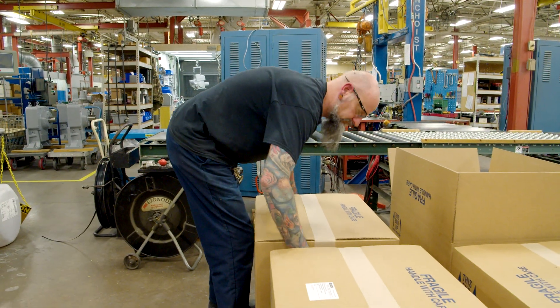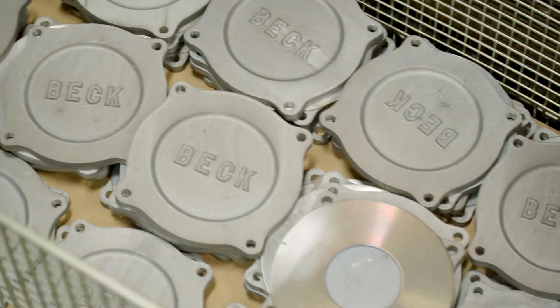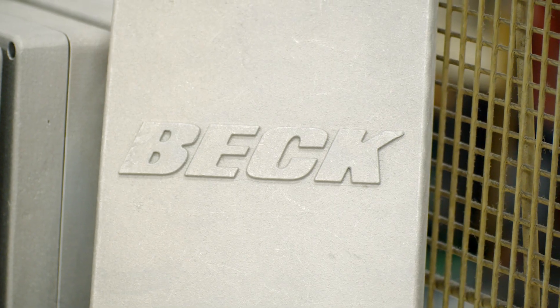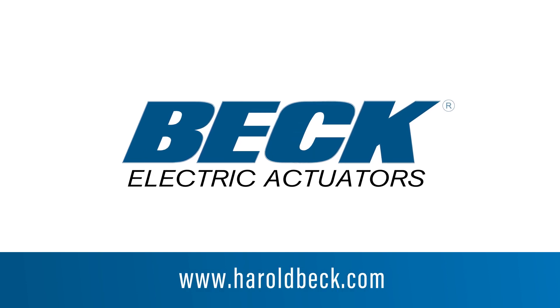If a customer calls and they need a replacement motor or replacement circuit board, we still have those replacements sitting on the shelf ready to be shipped. Everything we do — we're an American company and we do it for a reason — and that is because we can control the quality and we think we can provide the best value, the best product for our customers.